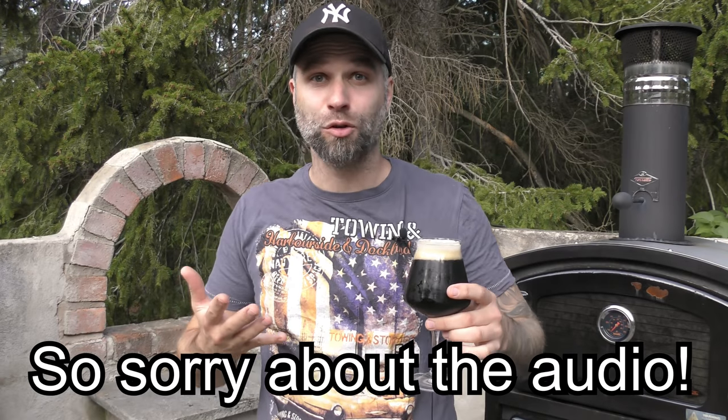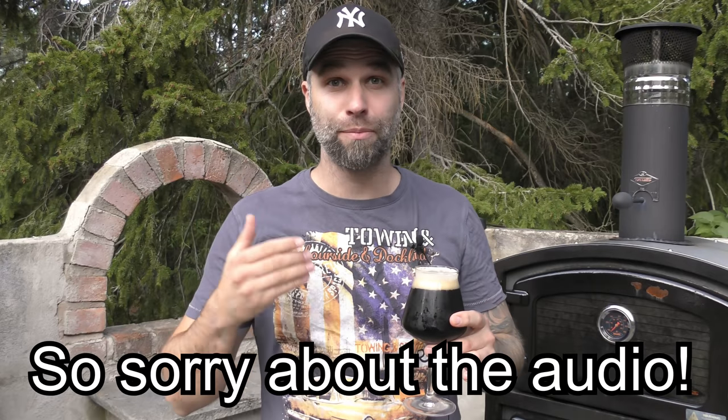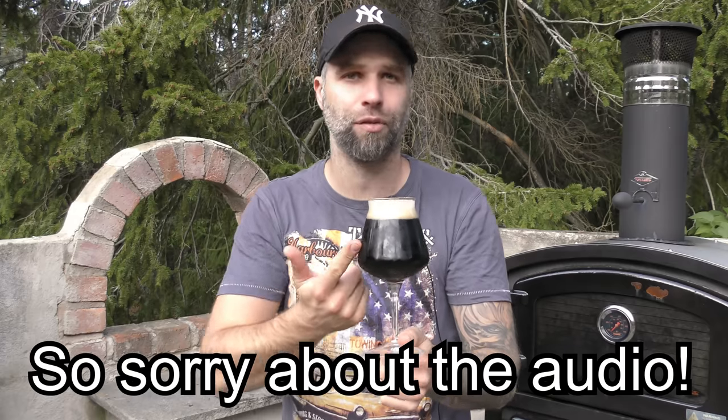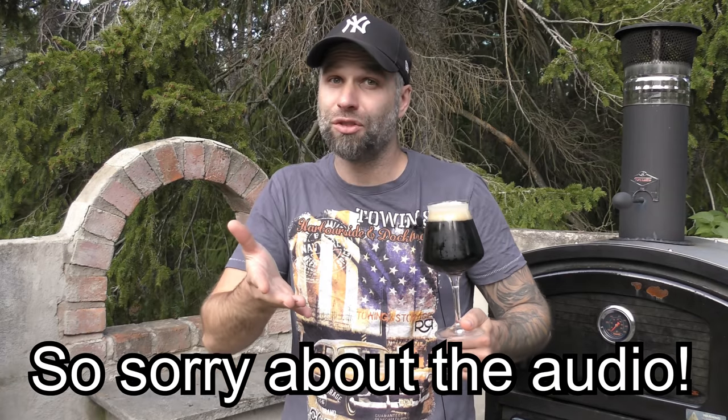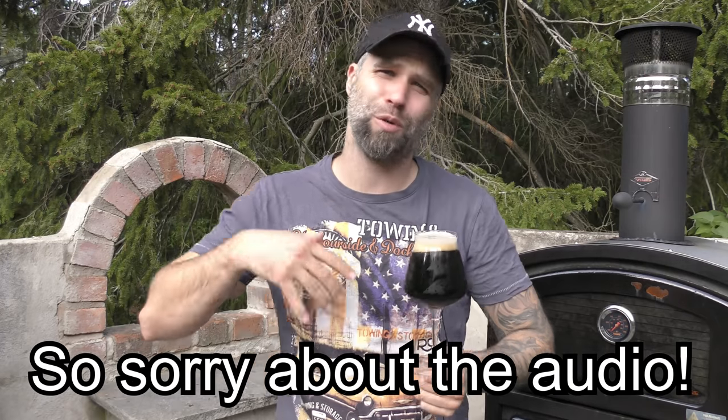Hi guys, this is my channel about homebrewing and today we're doing number four of my Black IPA mini-series. Today we're gonna do the 'not my best Black IPA.' We did the best Black IPA, I shared my recipe, put a link to all the other videos and the playlist.